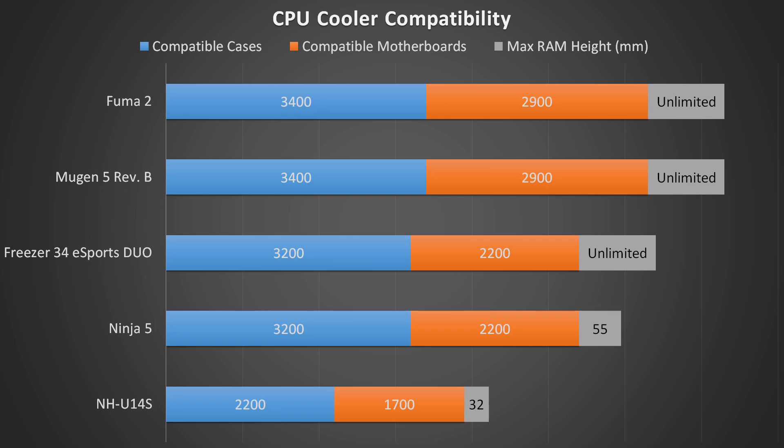Scythe has also made sure it's compatible with a ton of different motherboards, including the most popular Intel LGA1151 and AMD AM4. It has unlimited RAM height, which is great for those of you who have tall RAM heatsinks, or if you just want to be able to see and access your RAM at all times. Note that the Ninja V doesn't fit well in Mini-ITX boards — it overhangs the back of the board, so I have removed Mini-ITX cases and motherboards from its score. Also, the NH-U14S doesn't fit well in Micro-ATX boards — it blocks the first PCIe slot, so I have removed Micro-ATX cases and motherboards from its score. Luckily, the Fuma 2 doesn't have any of those problems. It works well in all form factors, which makes it a compatibility king.